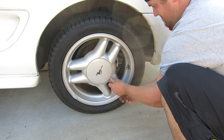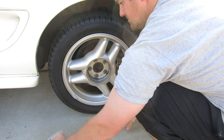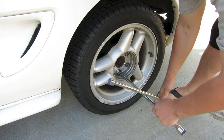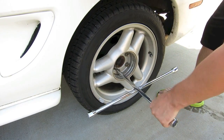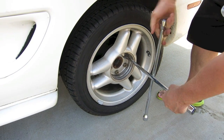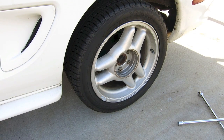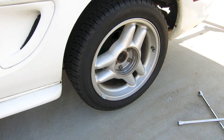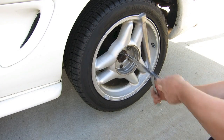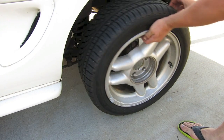We're going to position the jack under the vehicle, and we'll take our flathead screwdriver and pop that center cap so we can get those lug nuts off. You can take a four-way or an air wrench and break loose those lug nuts. All we want to do is just break them free, then take the jack and jack up the vehicle so the tire is just off the ground by about two or three inches. Then take the four-way and remove all the lug nuts completely, and take the whole wheel off the car.